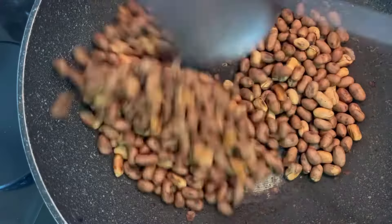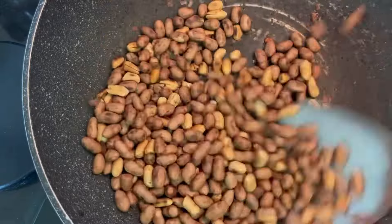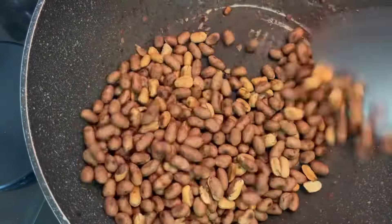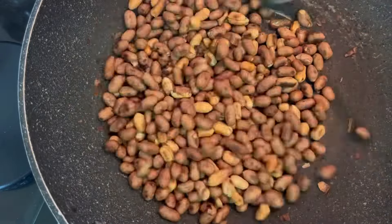After 45 minutes, the peanuts should look like this. Now turn off the heat and continue stirring for another 5 minutes. Don't worry about the skin — the peanut inside will be perfectly cooked with perfect color.